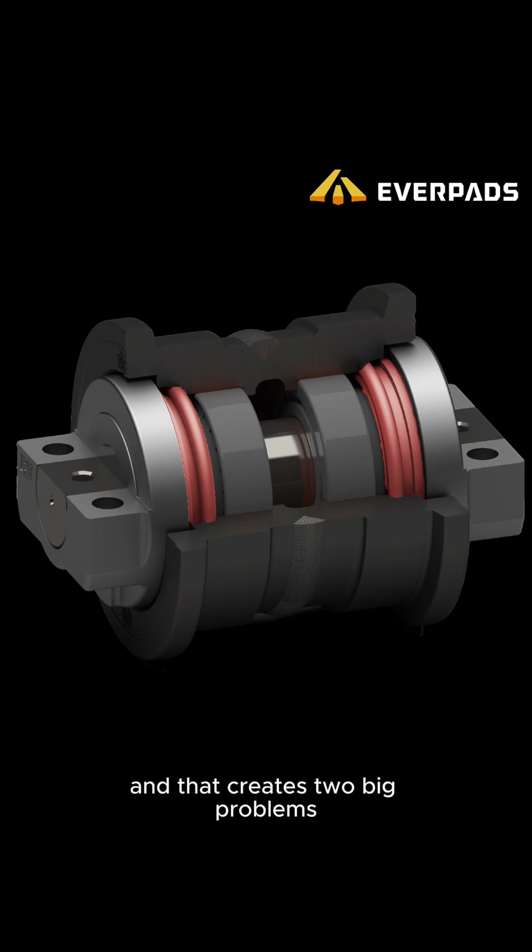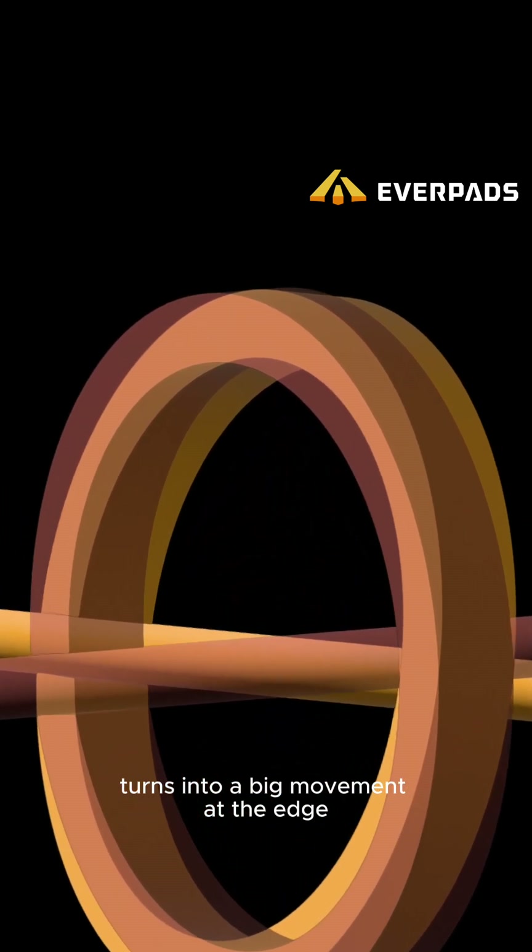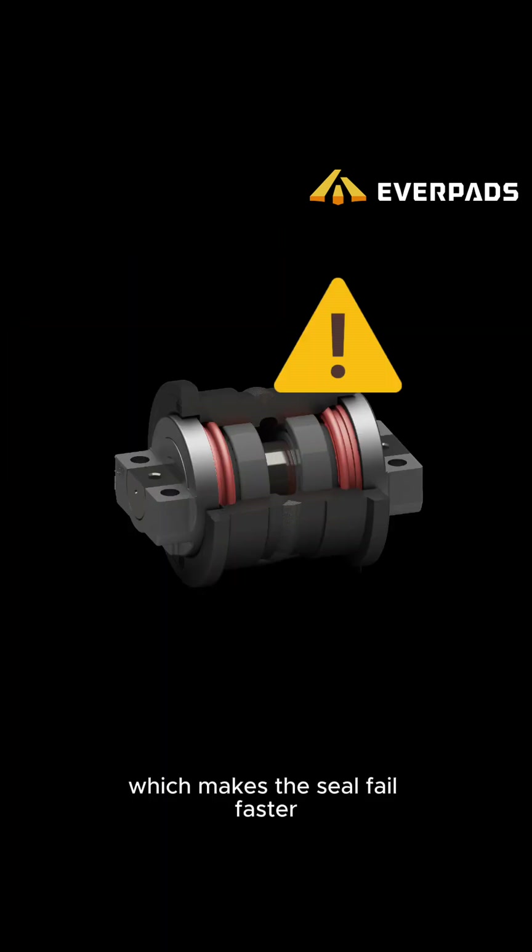And that creates two big problems. First, it creates amplification of wobble. Even a tiny shaft wobble turns into a big movement at the edge, which makes the seal fail faster.